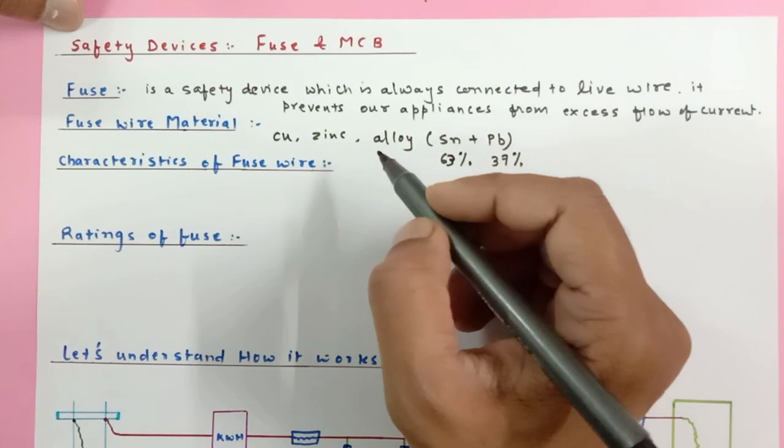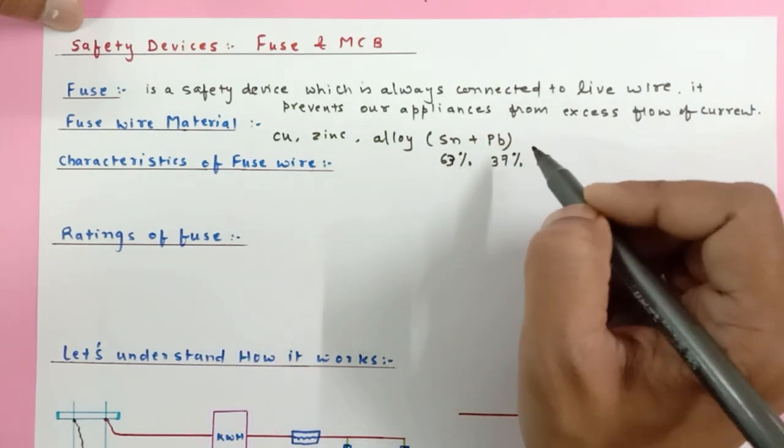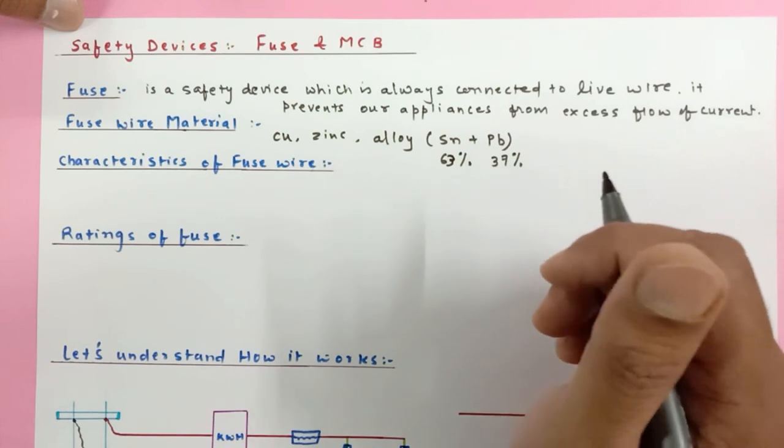The fuse melting point turns out to be about 240 to 250 degrees Celsius, so it melts at that temperature.